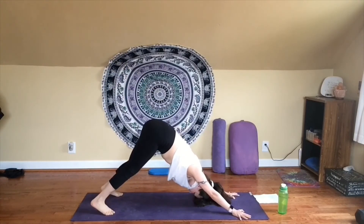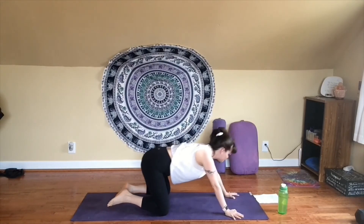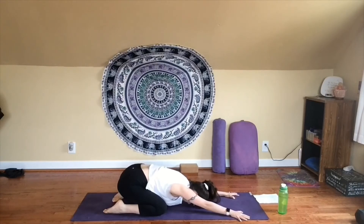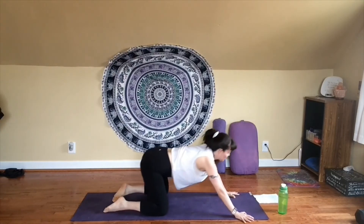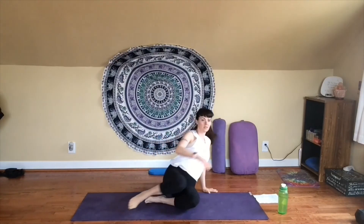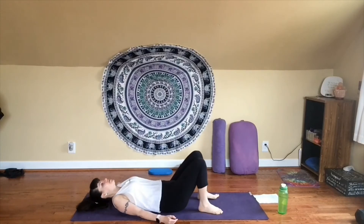One more breath in downward dog. Exhale, release your knees down to the floor. Sink your seat to your heels — breathe out, take a breath in and out. Inhale, come back up to tabletop. Slide your feet over to one side and from here, just gently lower all the way down onto your back. Take a moment here, just let your back relax against the floor — enjoy it.